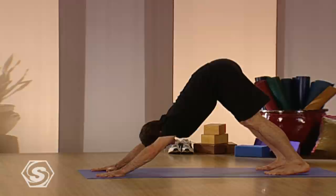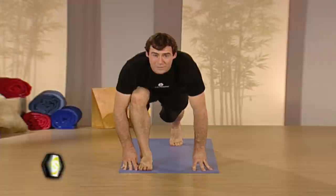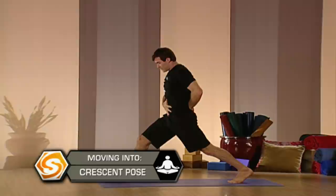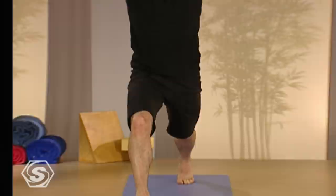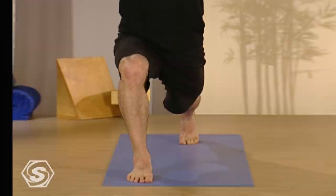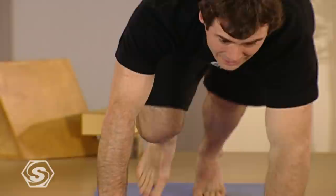From downward facing dog, take your right leg up behind you, one inhale, lifting it up, and then bringing it through to your hands. Stay up on your back toes. Keep the back leg nice and straight and strong and then lift your body up to crescent pose. Keep the back leg straight and strong. Tuck the tailbone if you can. Keep your arms up and then easily start to bend your right leg. You want to feel this in the left thigh. Keep breathing deep and sink down as much as you feel like you want to. Then take one more inhale, reach up, bring the palms together on the inhale and then exhale to the floor, take the leg back.